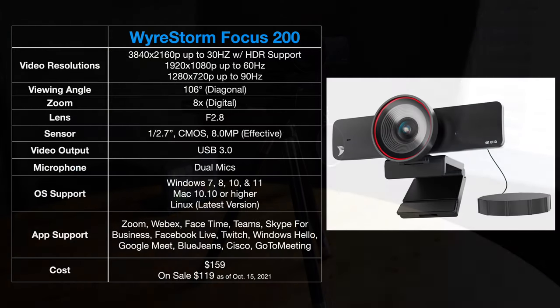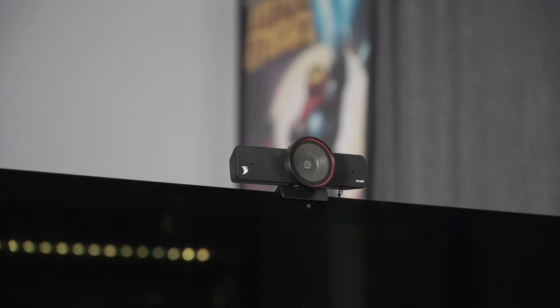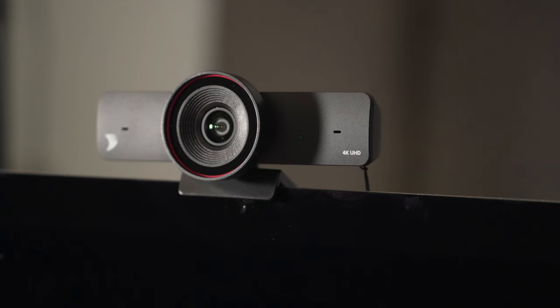Setup-wise, this works with both Windows and Mac — no drivers required. All you do is plug the USB-C cable into the back of the webcam and the USB-A 3.0 end into a 3.0 compatible port on your computer, so that you get the highest video quality. It works with all the major video streaming platforms including FaceTime, Zoom, Webex, Teams, and many others.